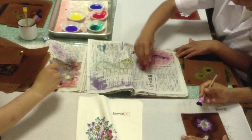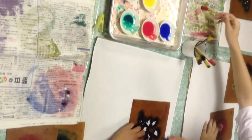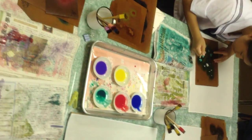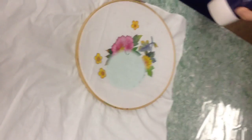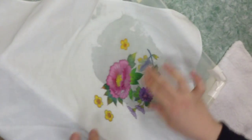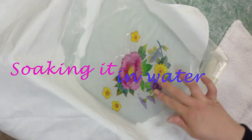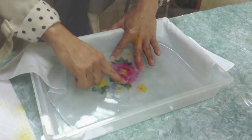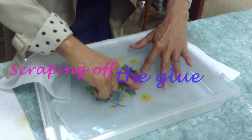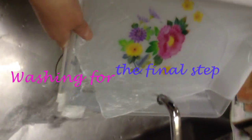There were school children who were using the template technique which I did in Kyoto. After painting the pattern, it needed to be dried and soaked in water to take the glue off of the material. After soaking it in water, I rubbed the pattern to lift the glue. Then the material was thoroughly washed. A long time ago, people used the river to wash off the glue.